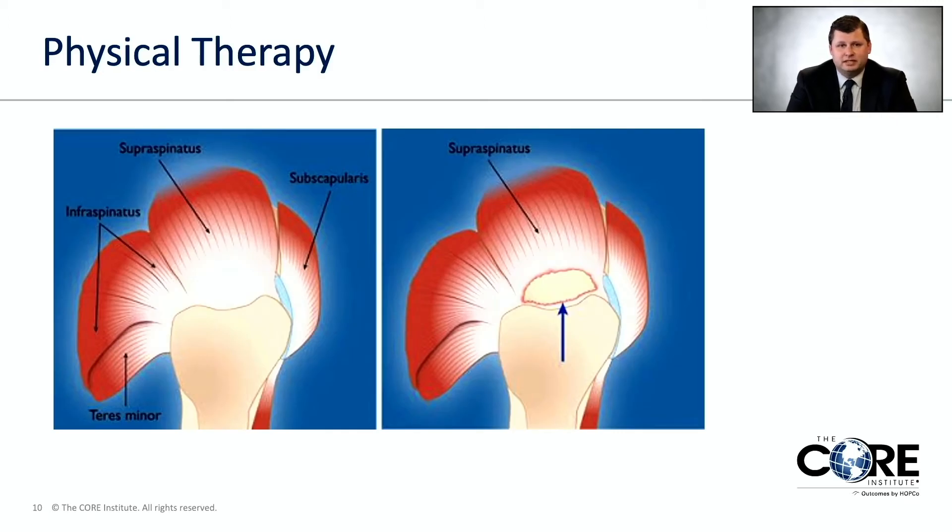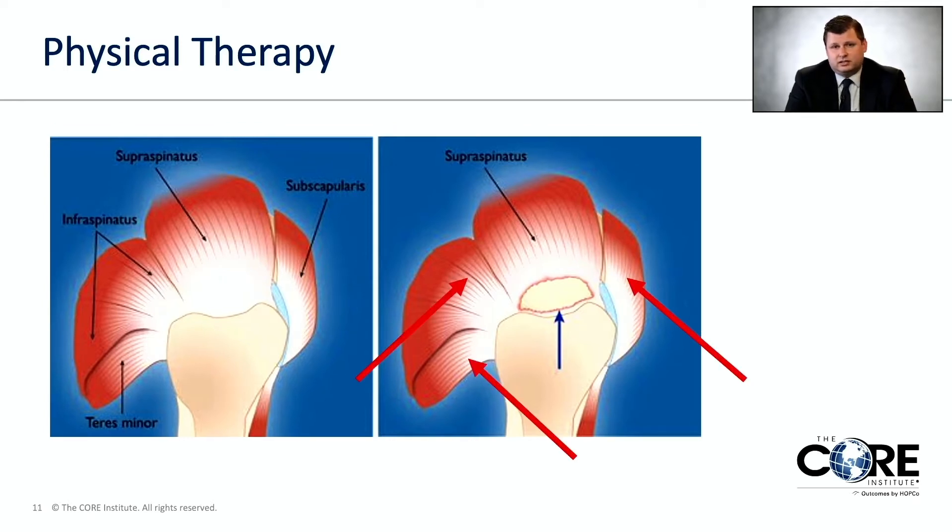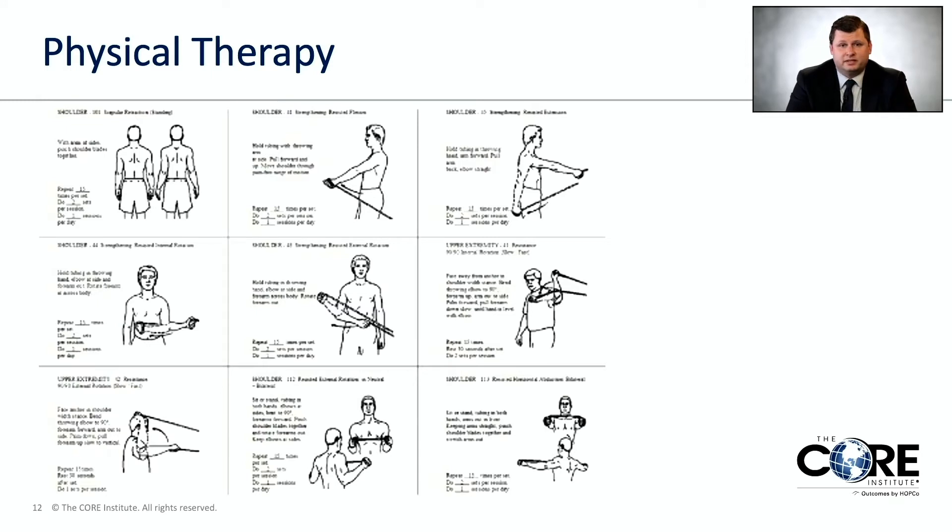Next we'll talk about physical therapy. These two pictures show the shoulder from the side — the rotator cuff muscle on top, two in the back, and one in the front. The left picture shows a normal rotator cuff; the right shows a tear. The goal of physical therapy is to strengthen the muscles attached to tendons that are not torn, targeting those specific muscles so you can overcome the tear and improve your symptoms and function.